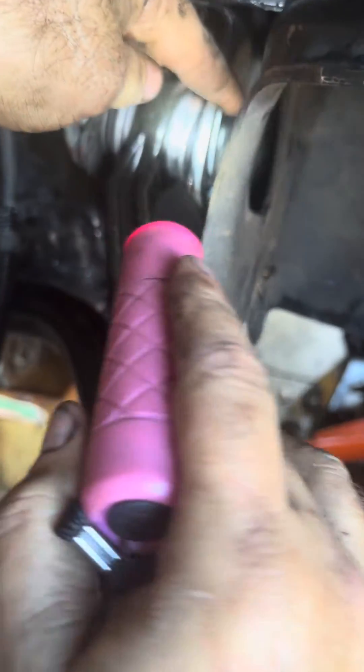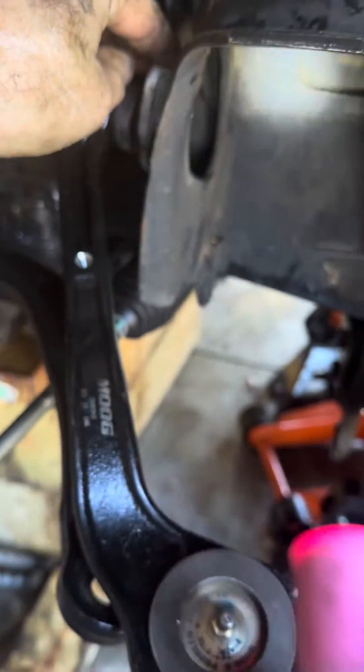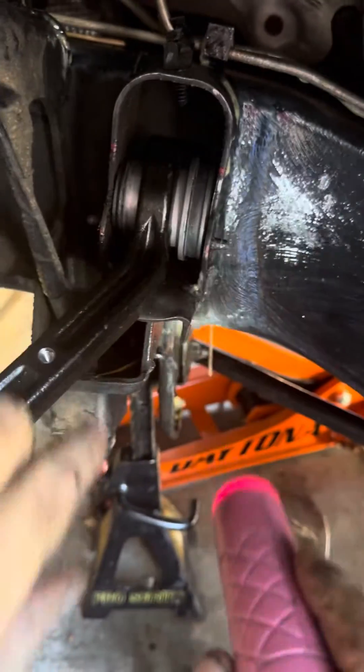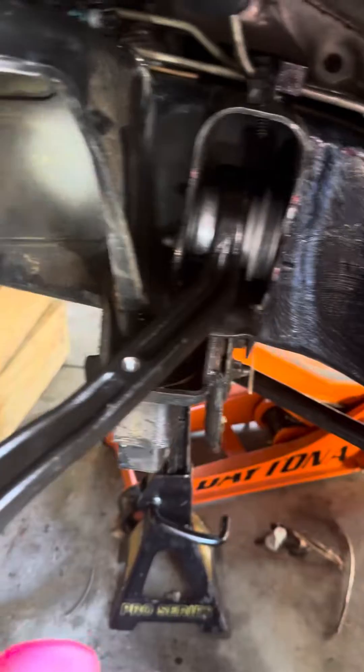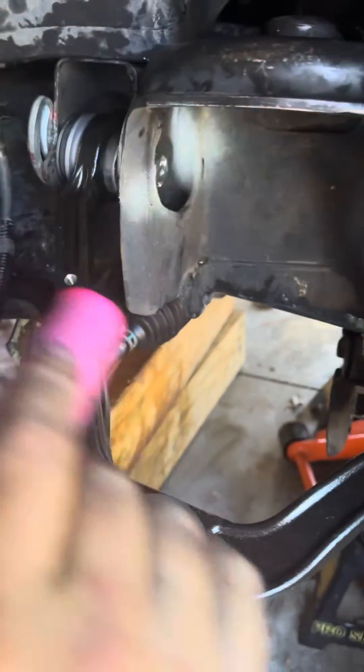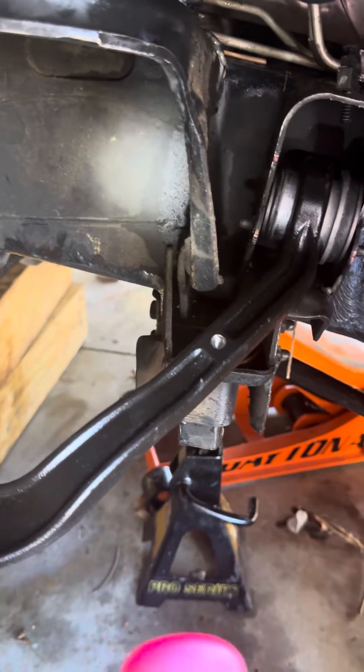So I'm going to line them up and then tighten this side down, and then it's going to be back as it was when I took them off. You can see my red marks over here, and I'm prepared to put this on and line that up and tighten it down, keeping those in line as much as possible. All right, more to come.